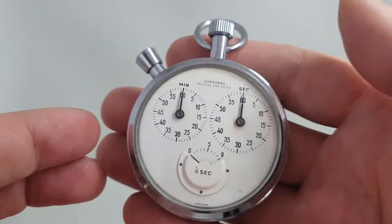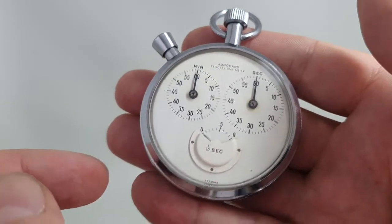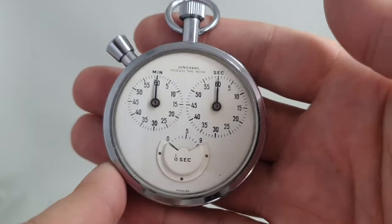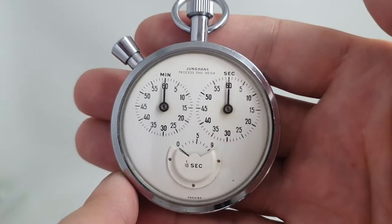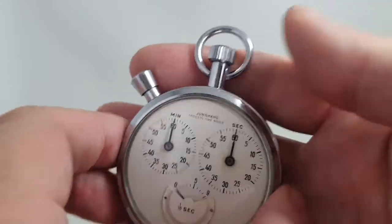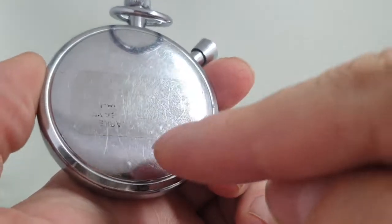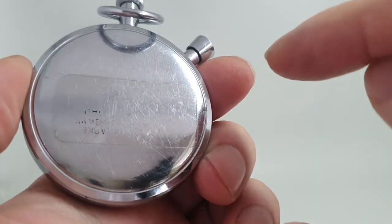This is from circa 1965 and there's the giveaway foreign symbol at the bottom to say that it was made in Germany at a time when 'made in Germany' wasn't popular. There's also a sticker inside the case back, which has been printed but the print has all gone.